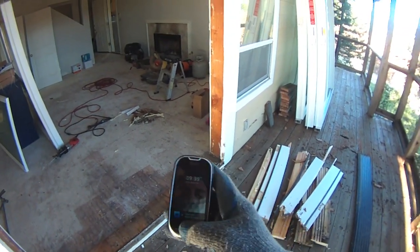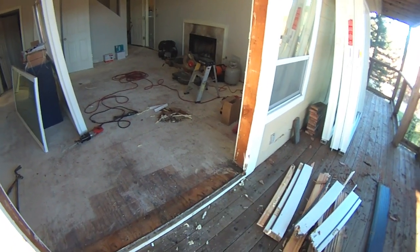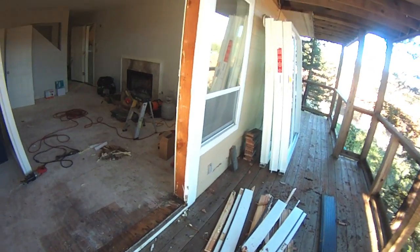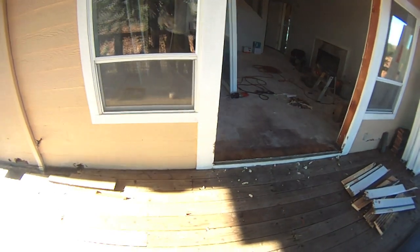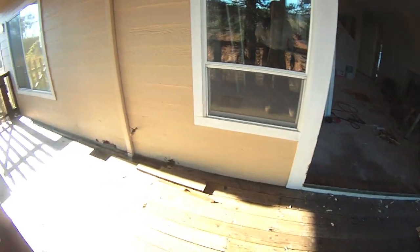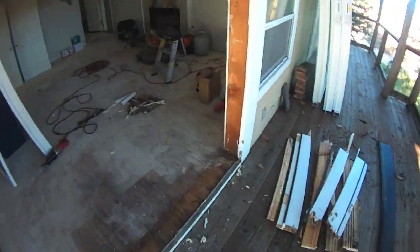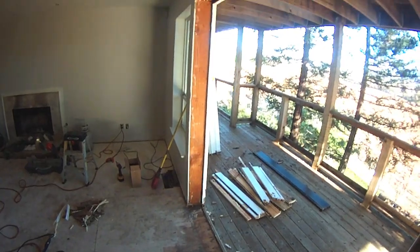You guys wonder why I work alone? It's 9:39 right now, December 1st, 2015. No call, no nothing. I can't really scold him — he's not my guy. I'm just happy working by myself because I know when I'm going to get here. So let's take some measurements, go to the lumber yard, and we'll see when I get back.